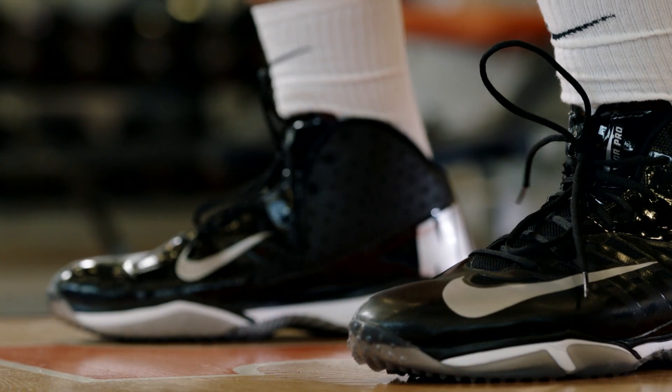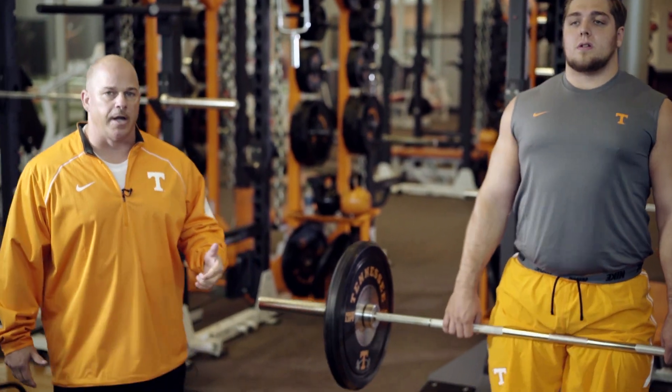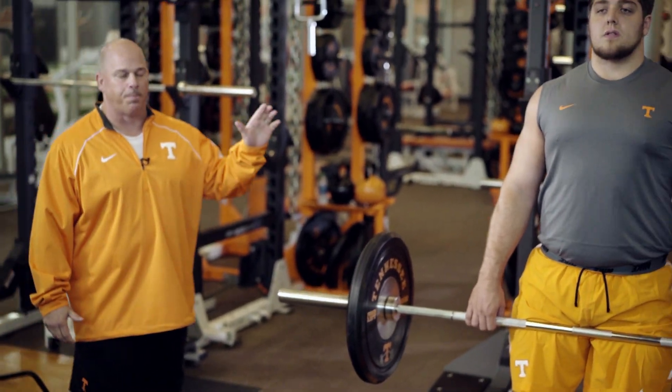The reason we perform a movement like the jump shrug, hang clean, push jerk, or any type of movement like that — we're trying to build explosiveness in our athletes. One of the best movements for creating and developing explosion in your athlete is a jump shrug. Here at Tennessee, we add this to part of our program.